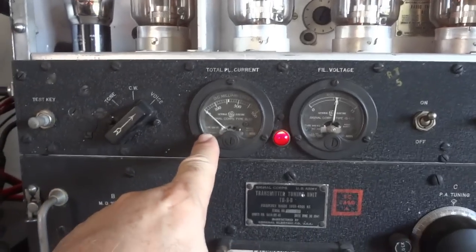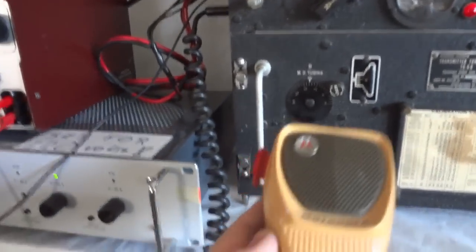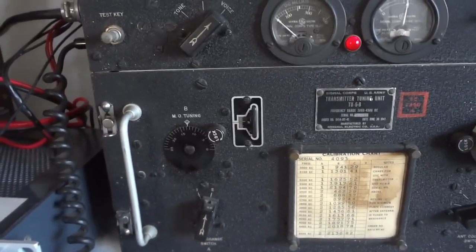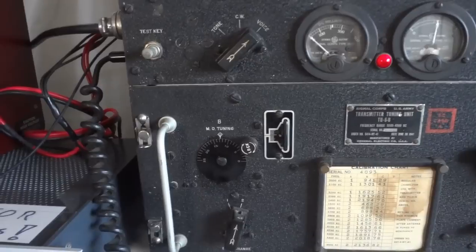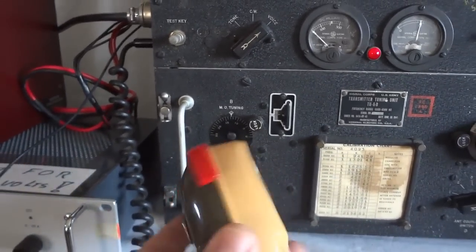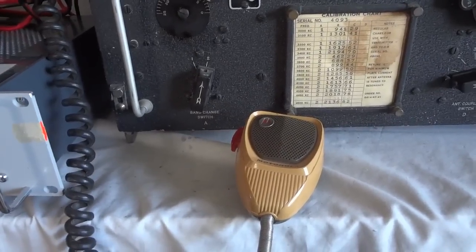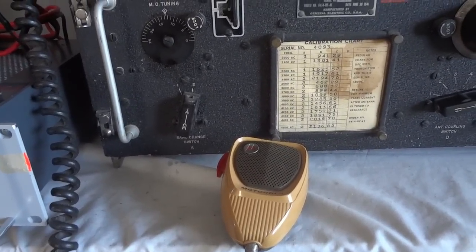Here you can see the plate current. What I'm using for a microphone might look a little weird — this is a Motorola carbon-simulating microphone, because this transmitter requires a carbon microphone. The military ones that come with it are always in poor condition after 60 or 70 years. If you use one of these carbon-simulating microphones — almost every Motorola mic has a little transistor circuit with an electret microphone element — you don't have that problem.